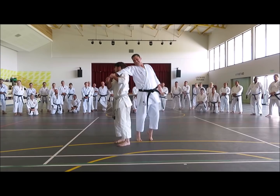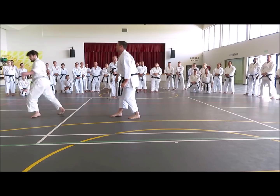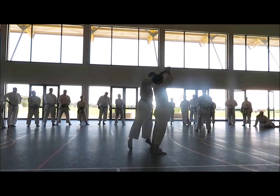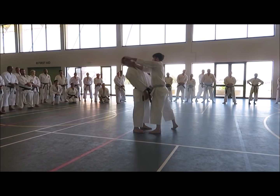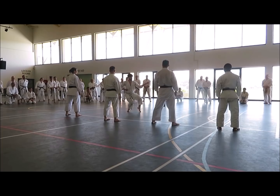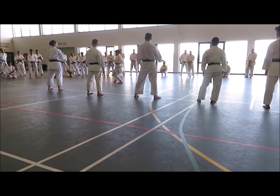So first practice is this. Kankudai — one, two. Kaiken. Kaiken. Kankudai. Yeah, when you go here, lower up. Lower. Squeeze. Yeah. He's there.